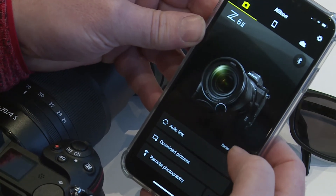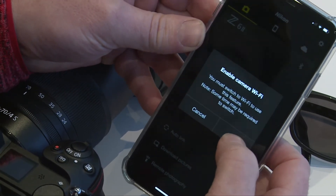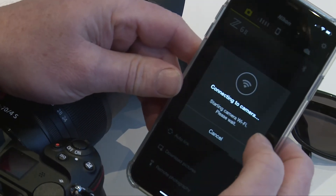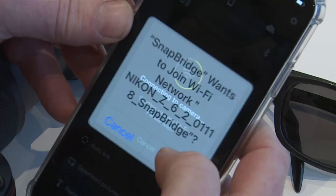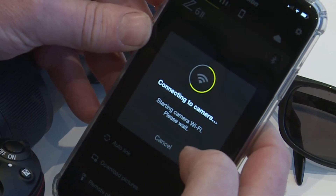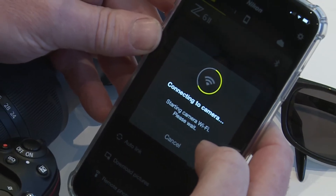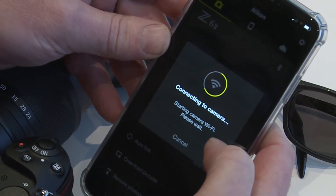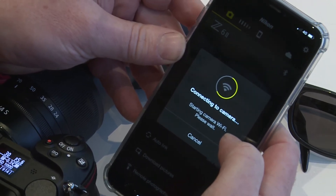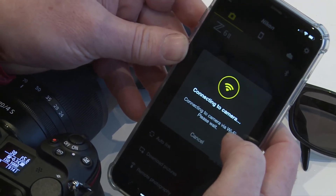So I'm going to do that. WiFi connecting to camera. Join Snapbridge. Starting camera WiFi — that's good. And it is connected.